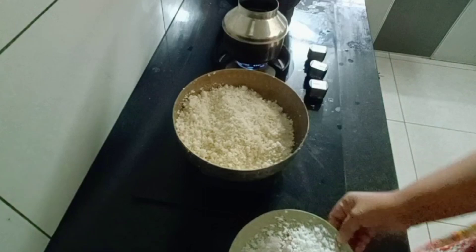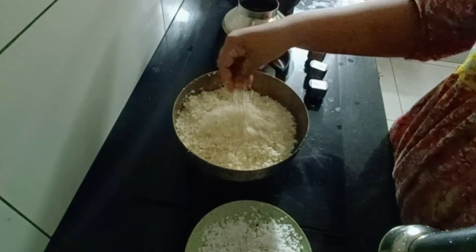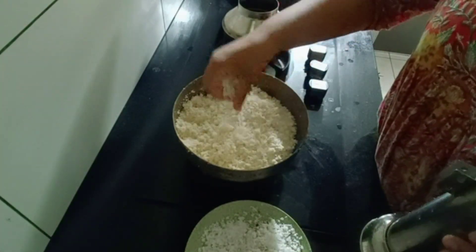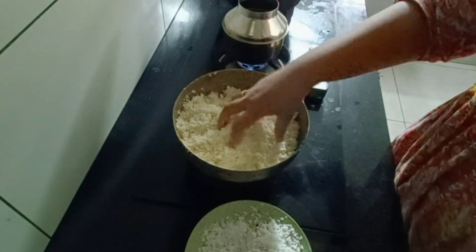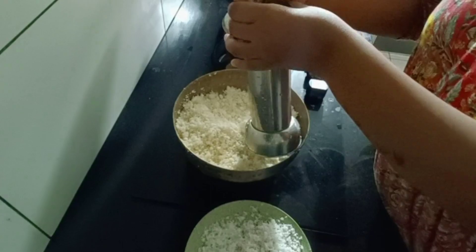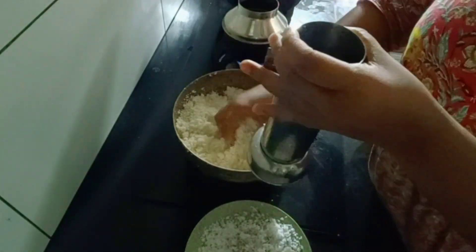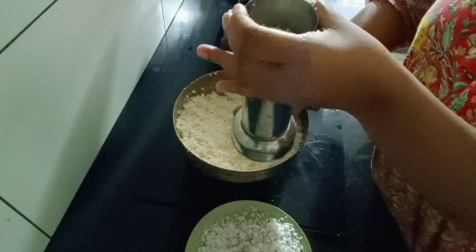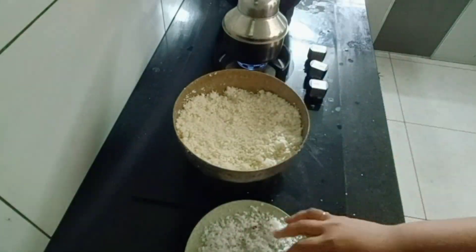Now we have to cook it plain. I will fry it and cook it for breakfast. I will put my food in and finish. You can do it as fast as you can.